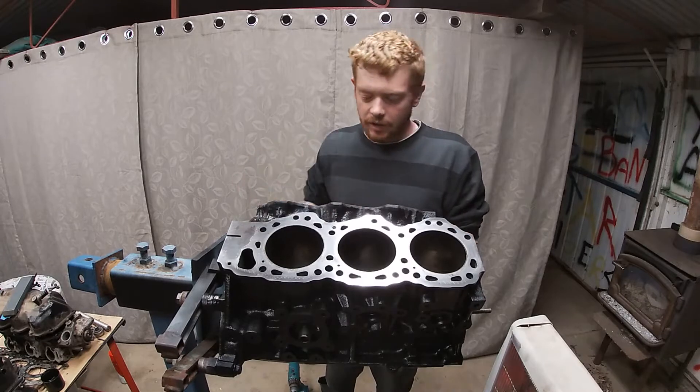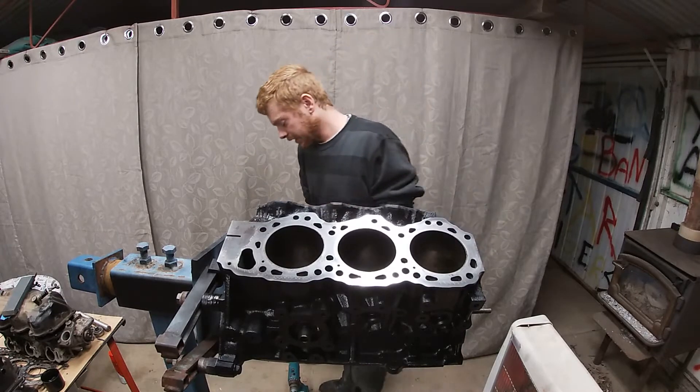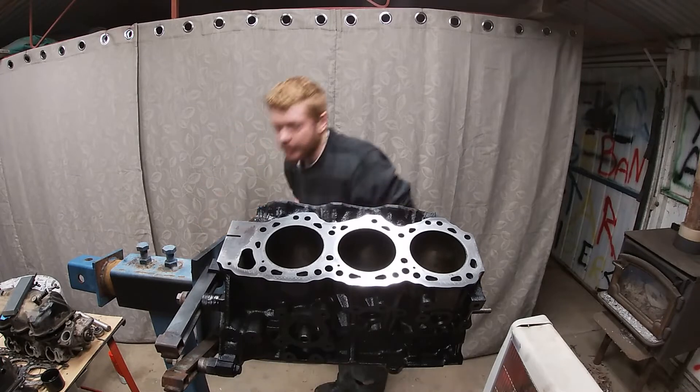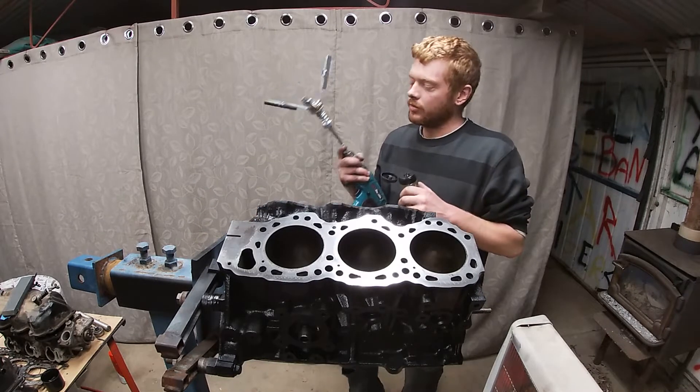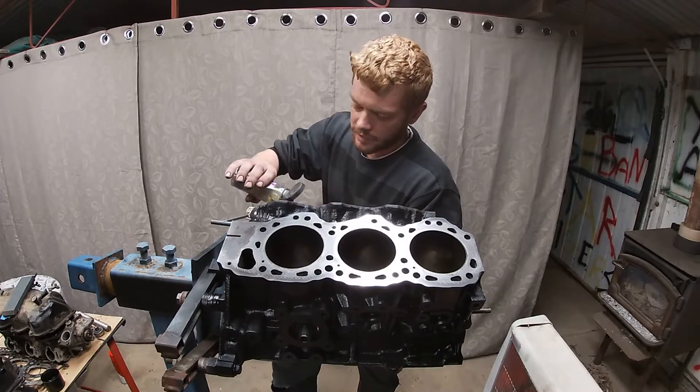I'm pretty happy with the surfaces now, so I'll give it a quick hone and then I'm done for tonight. It's getting late. A bit of diesel, three-stone hone, and off we go.